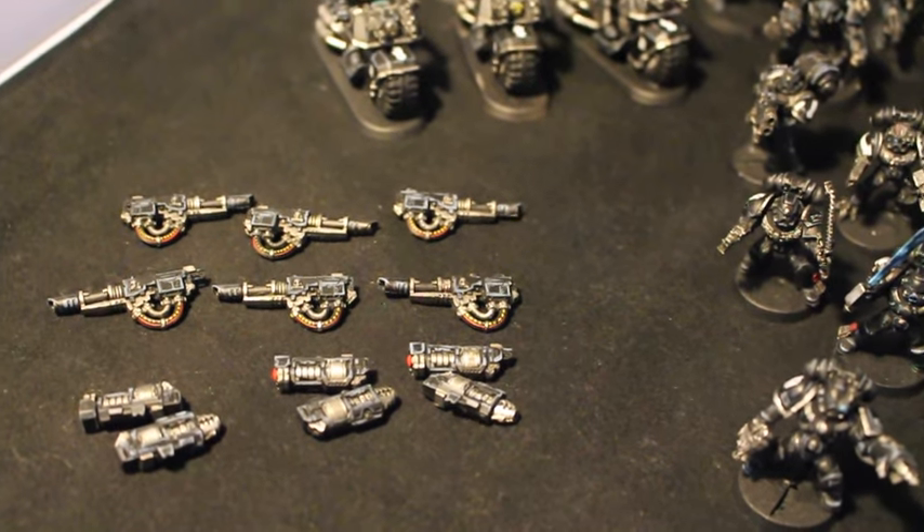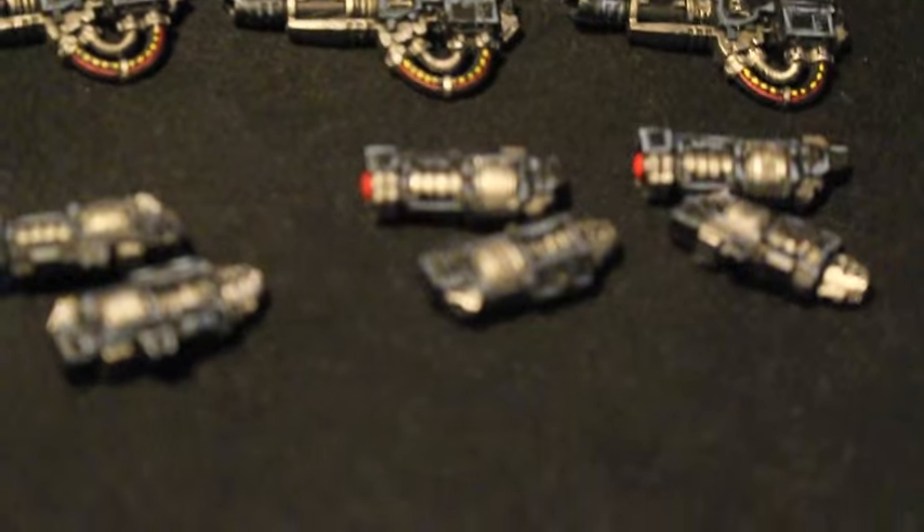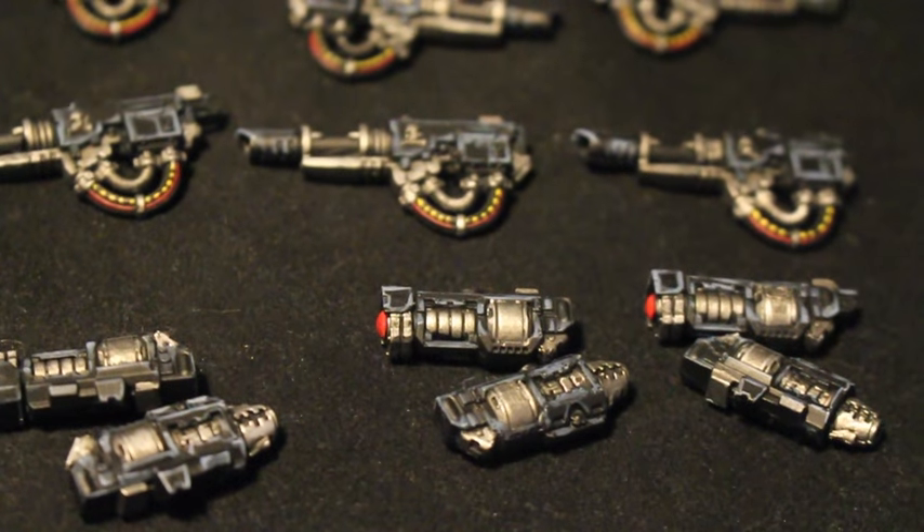Those Centurions in the back you remember from a previous video — here are their weapons in the front. Let's start with that least interesting thing, because they are not really a model, they're just accessories.